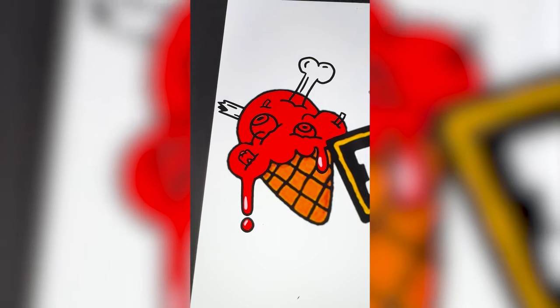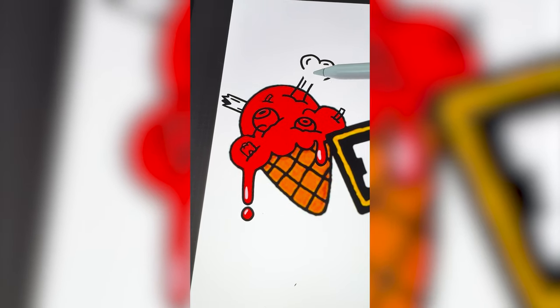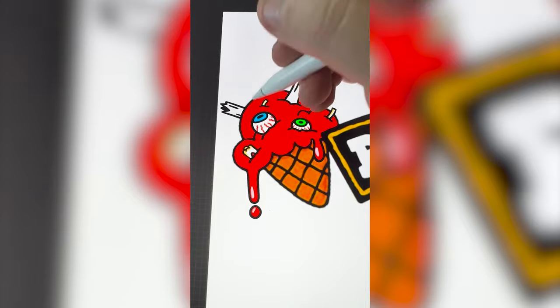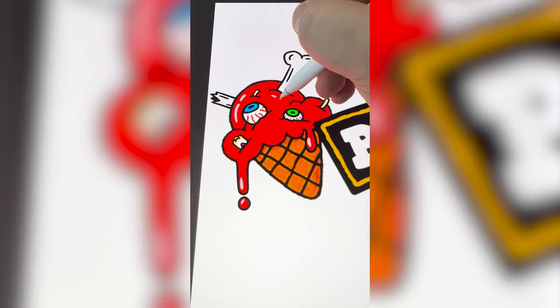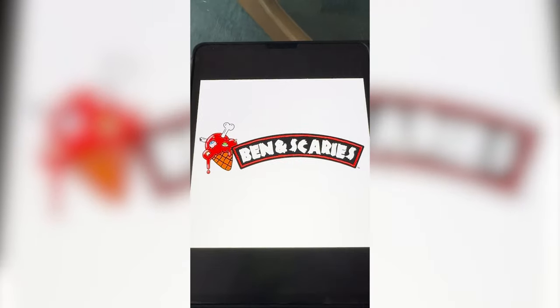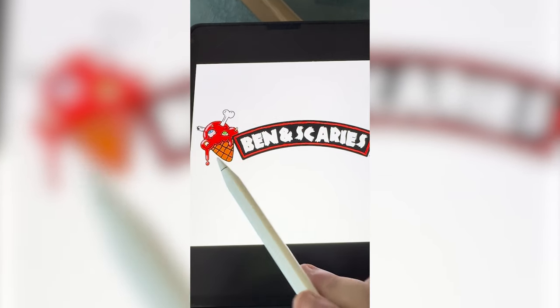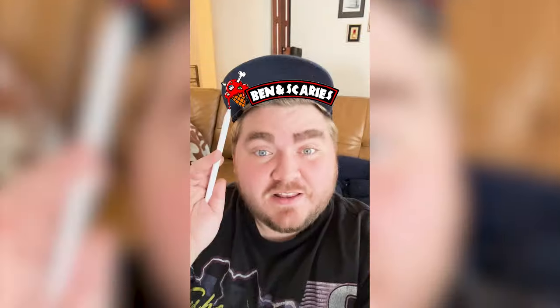Here is everything I added into it — we've got a tooth, some toenails, some bones. Now I just need to start filling each one in with some color. Here's what that looks like all colored in. Now I'm just gonna add some highlights and some low lights. Change the font and here is the final result. I love how this one turned out. I think I found a perfect font to type out Ben and Scary's. That ice cream cone just looks horrifying, but still has the playfulness of the original logo. Let me know what you think of my redesign in the comments and let me know if you have any other ideas for spooky redesigns.